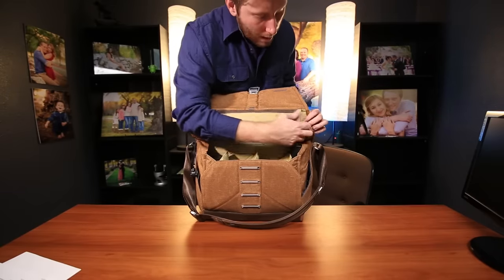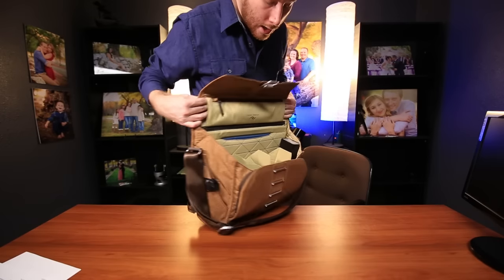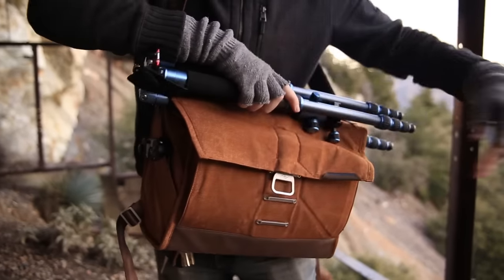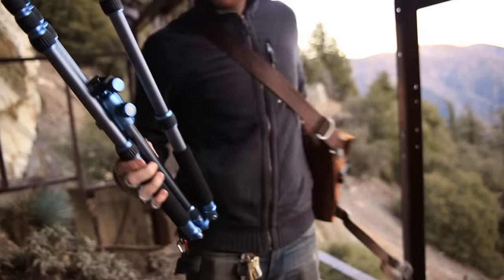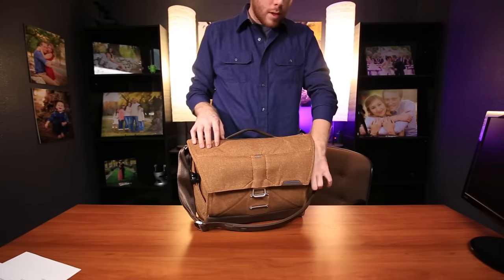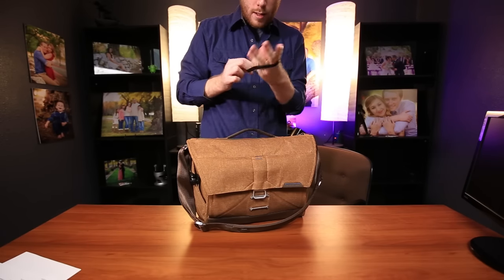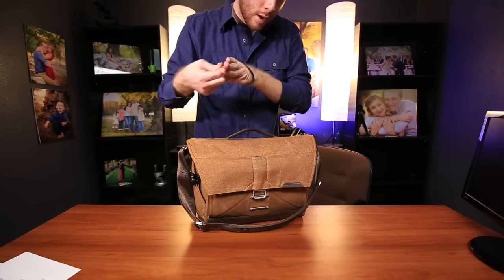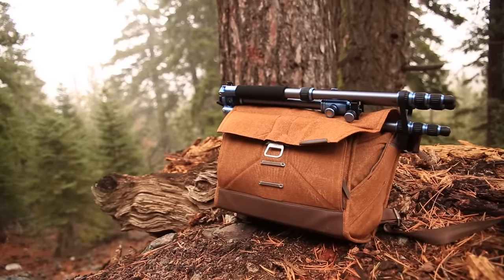Another great thing is this tripod sleeve right here. The way it works is you put your tripod leg in there — just one of them — and it'll just kind of lay on top. It's pretty cool, it opens up perfectly fine and doesn't get in the way. It also comes with this cool little wristband that you can wear as a fashion accessory, or you can throw it over the legs to make sure they don't open by accident when you're using your bag.